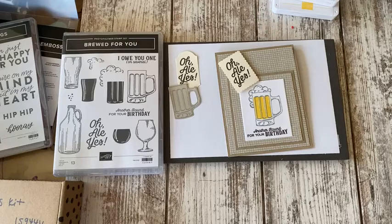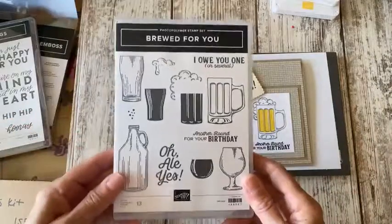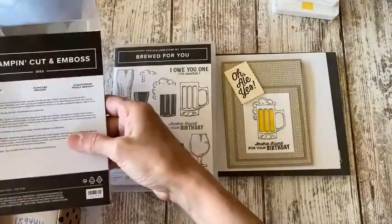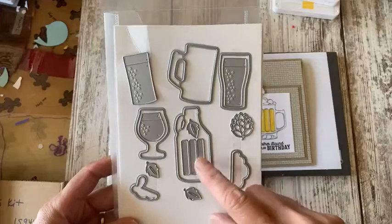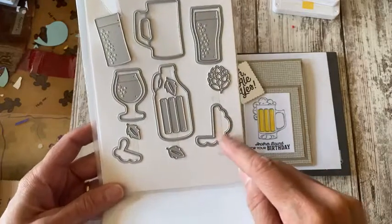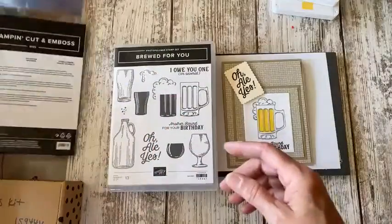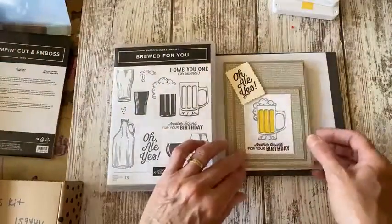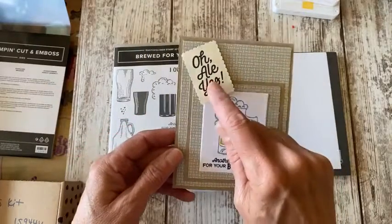I wanted to get in here and share a couple things with you right away. First things first — I was working last night with this new stamp set called Brood for You, and there's a die set to match called Brood Dies. Here's a little peek at all of those. I was using the beer mug, and here's the foam for your beer or root beer. I cut out a couple of the mugs and made a birthday card for a friend whose birthday is today.